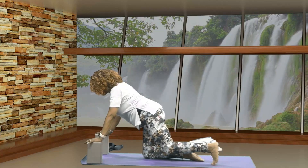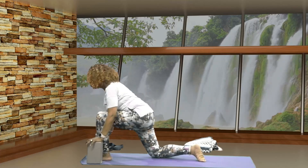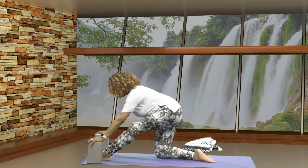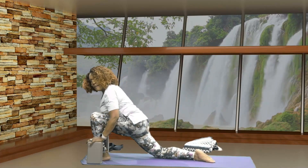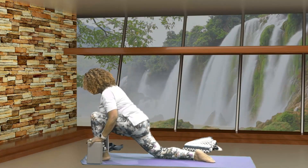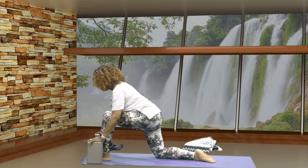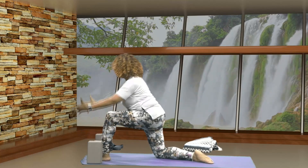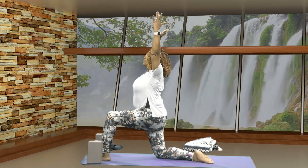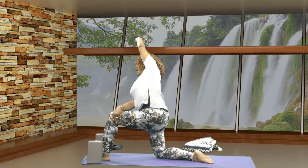Then on an exhale, bend into your knee. We're going to bring your foot in between the blocks. Let's drop your left knee back a little bit if that's more comfortable for you. Then let's do seesaws — straighten, bend, straighten, bend, straighten, and bend. Bring your knee to a neutral position. Then let's inhale your arms up to V position. Let's take your left hand, bring it to the outside of your right knee, coming into a side stretch.